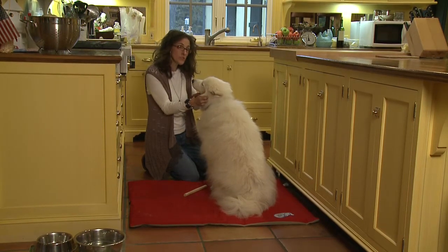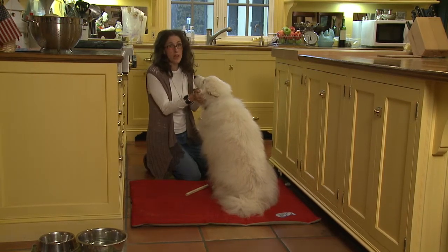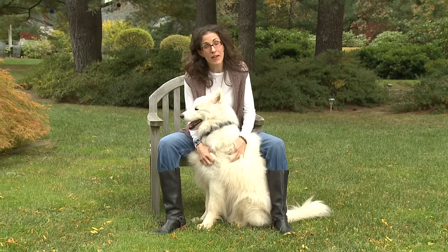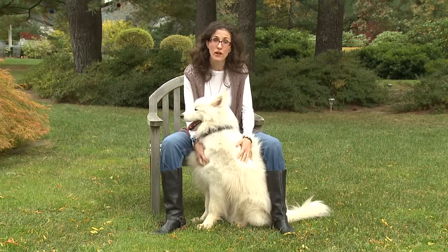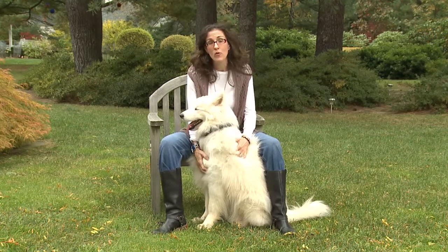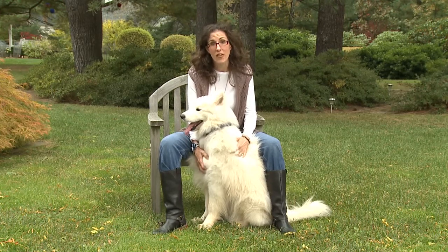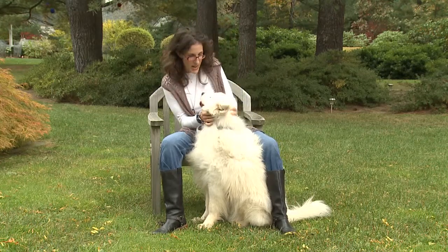As your dog gets more comfortable, you can begin to navigate away, each time reminding them to stay when you're going to move your position or leave the room. It may seem restrictive, but stationing actually gives your dog a lot more freedom. Once they learn to calm down and relax at home, when you're out walking around town or in new places you might visit together, your dog will be welcome everywhere — a great canine ambassador.